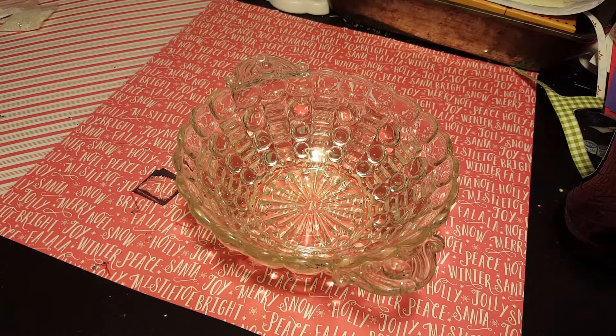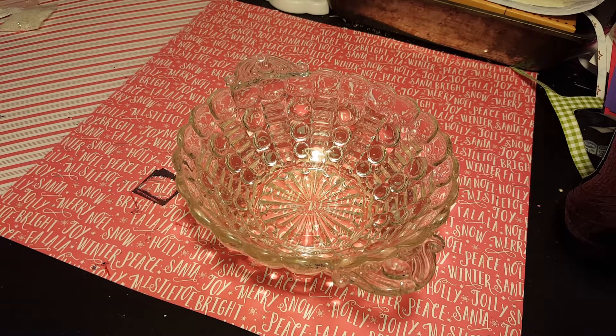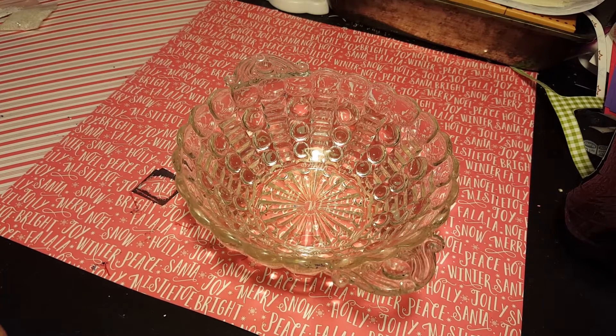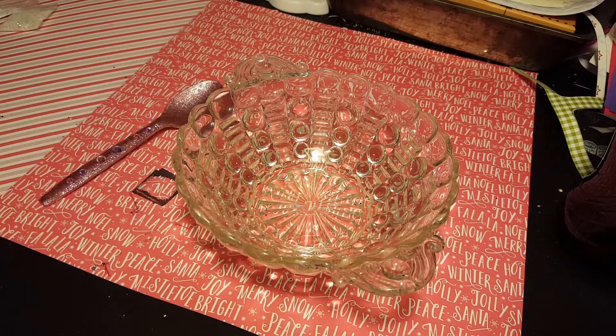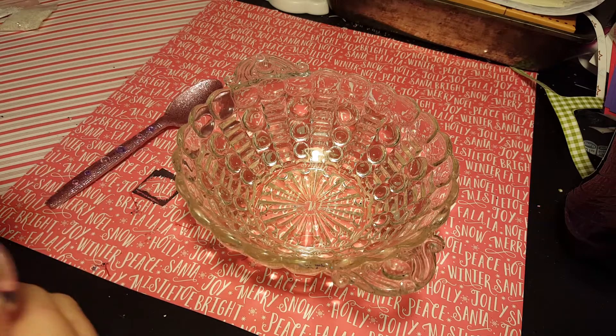I entered another swap — Lexi's Wonderland — and the theme is unicorn poop. That's what we're going to do the mix for. We're going to do a Lexi's Wonderland unicorn poop mix. I thought it was very cute so I went ahead and entered.